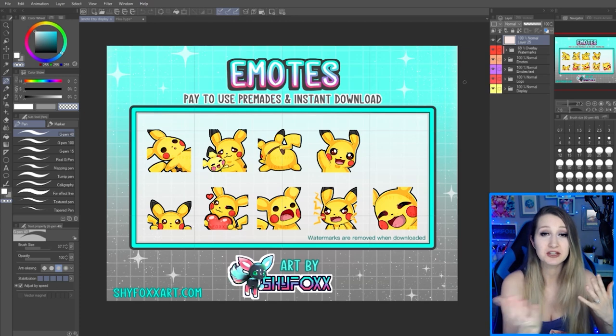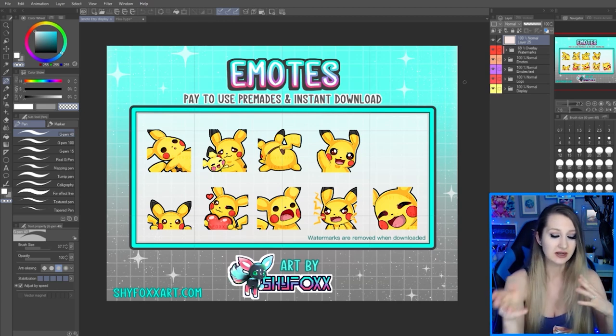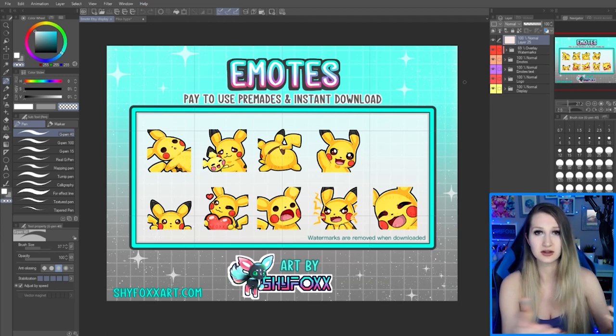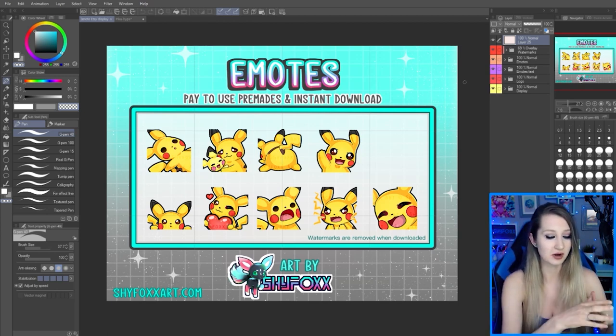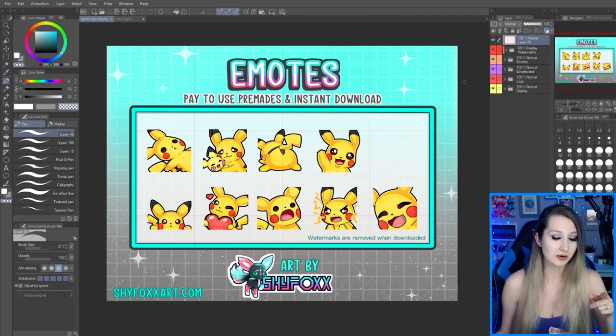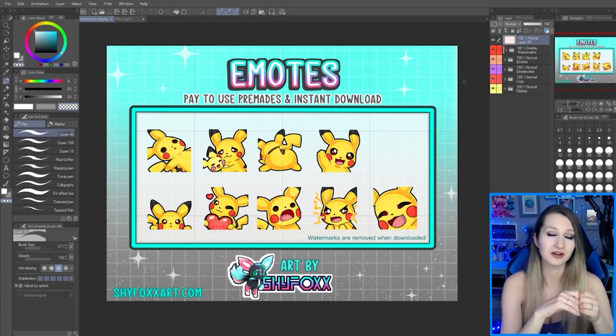I've been making emote commissions since 2016. Here are some of my emotes. Now this one's actually a premade pack that I'm going to sell on Etsy — it's kind of an in-between option for people who maybe don't want to hire an artist. It's cheaper to just use the whole set for Twitch or Discord. We need to make the emote that's going to go in that top right spot, which is going to be the hype emote. I'll put more information at the end of the video about this pack and link it in the description. Let's get on with drawing our hype emote.